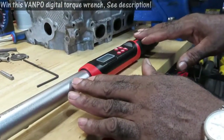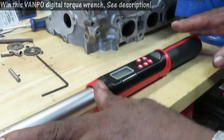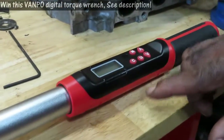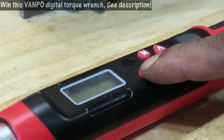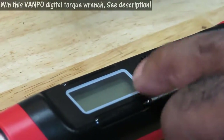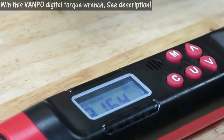The first thing you want to do is make sure your ratchet is set down on a flat surface because you need to calibrate it. It's not a hard process — just set it down, hold the C button down, and that's going to turn the unit on. Once you turn it on, there's going to be a couple of flashes — that's just calibrating. Calibration is done.